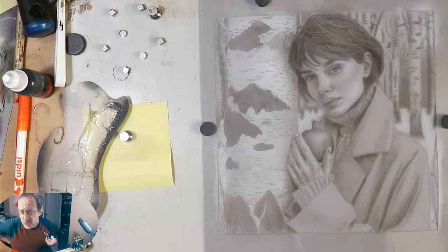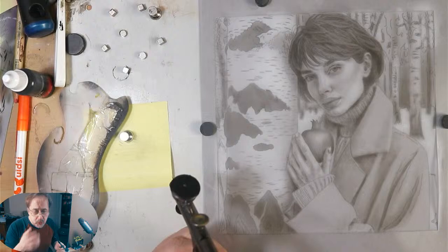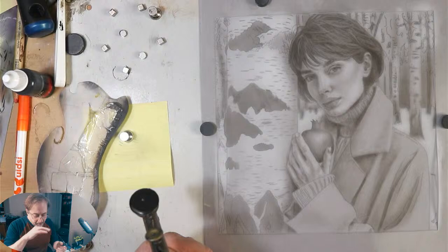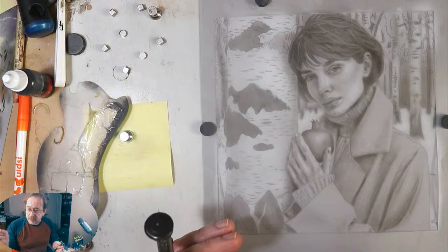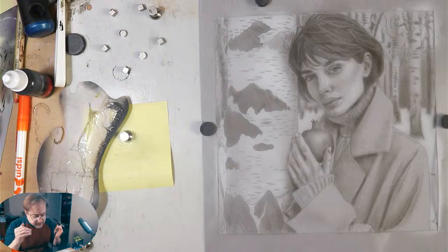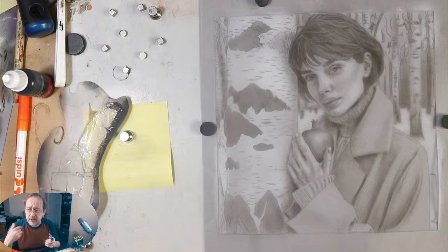Hey everyone, looks like we are live for an impromptu afternoon live stream. What I'm doing today is refining the underpainting. Once the underpainting is done — which is later today — I'm going to put a coat of clear shellac on it, then come in with Createx Lifeline for her skin tone and Wicked paint for the background. There's a lot of plans; it's very pragmatic in my approach.